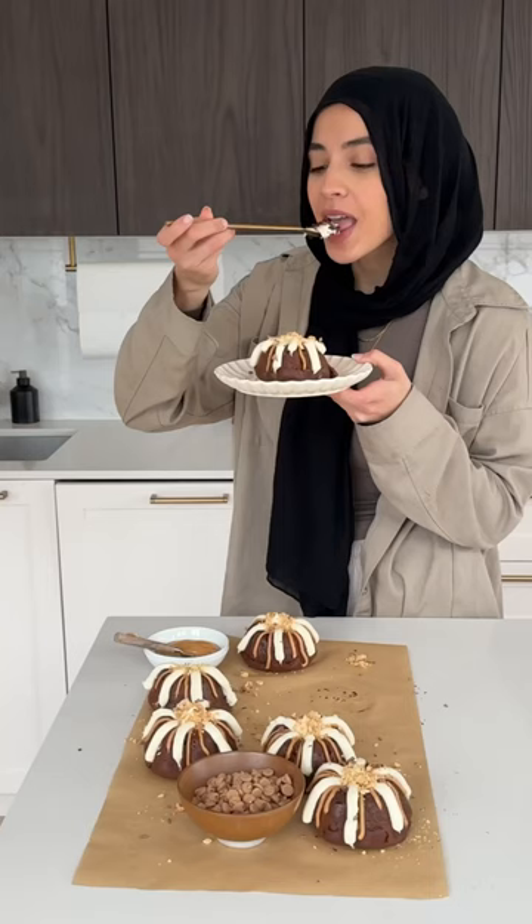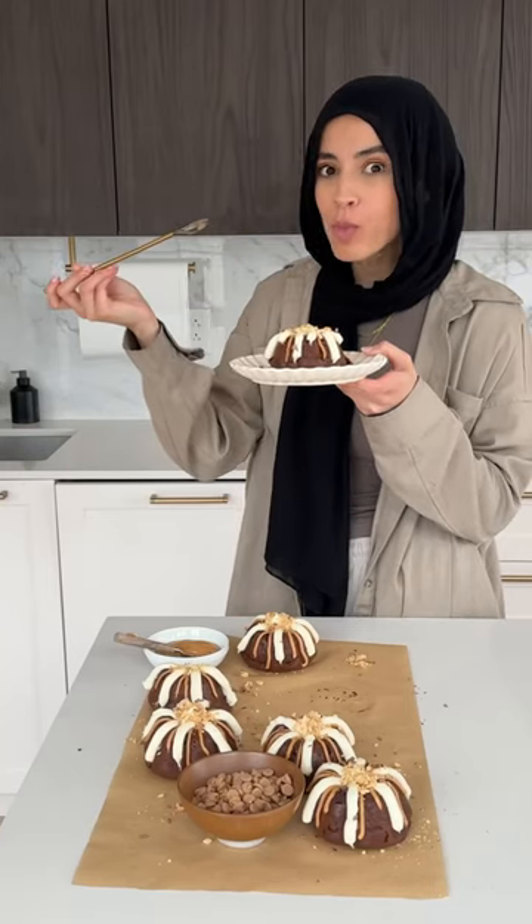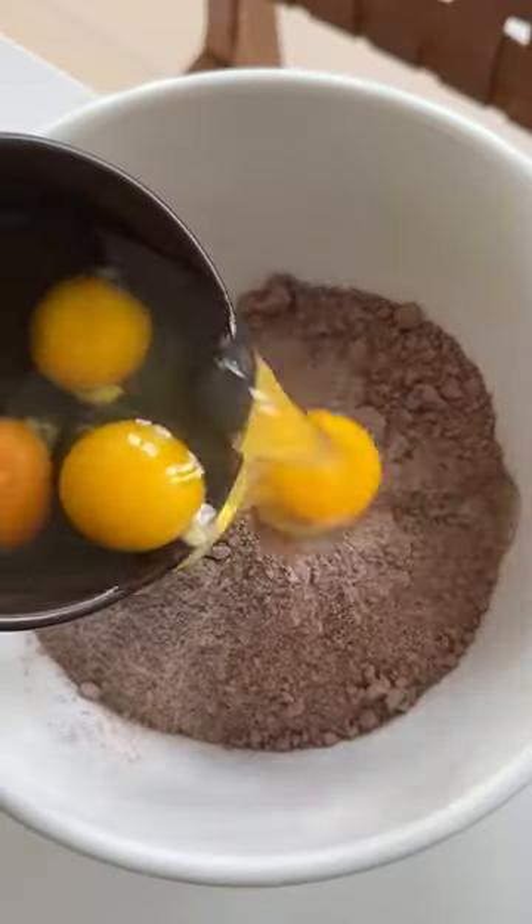I think I cracked the code to making Nothing Bundt Cake at home. Although when I posted a picture saying it looked like a spider, everyone agreed, but I promised they're still super cute and delicious.